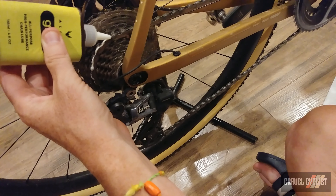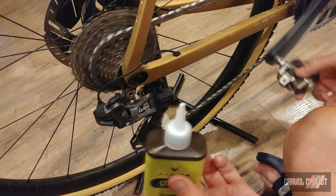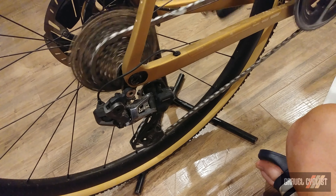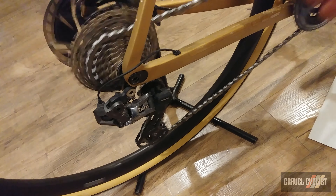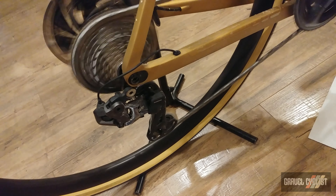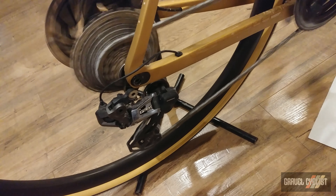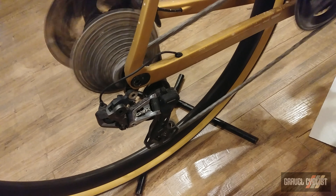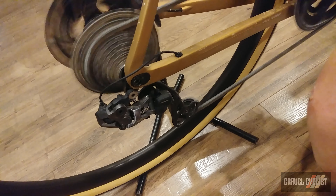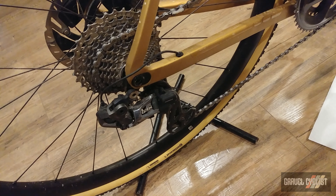This is a very interesting white color, and the directions say to leave this to dry for an hour. I probably applied a little bit too much. Now I'm going to run the chain for a bit to really get it bedded in — run through the gears, on to the big chain ring. Leave the chain to dry for an hour and ride it in the morning, and hopefully it's no longer dry and crunchy.